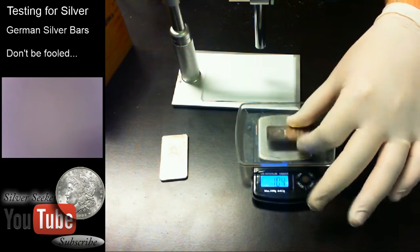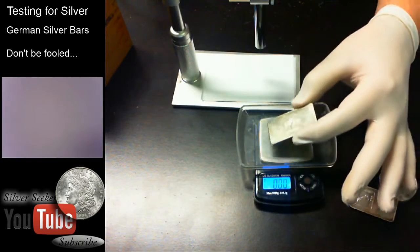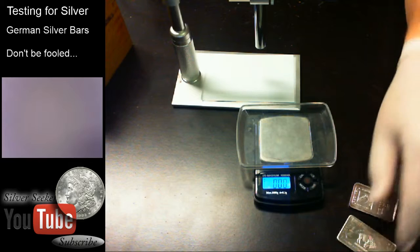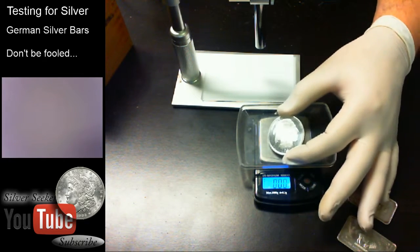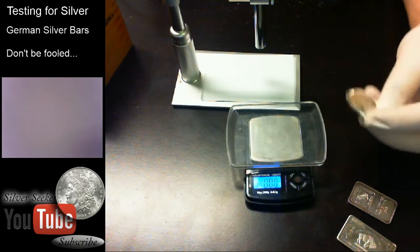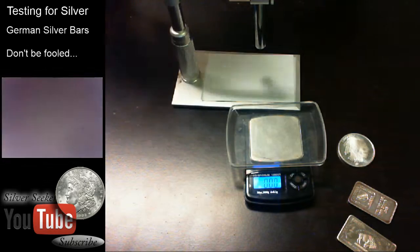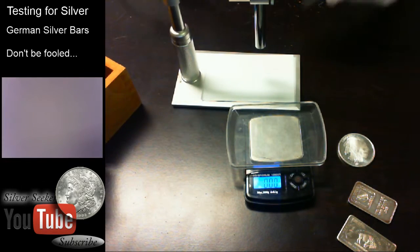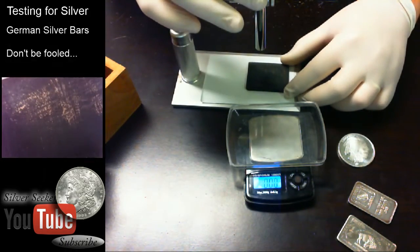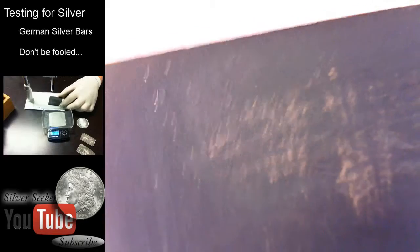1.04 to 1.05 is not your typical variance, so that's semi-suspect — though because it's probably an older bar, that could explain it. And then we have our German silver bar on the scale, coming up 1.12 ounces troy — actually heavier than a troy ounce. The closest we got to a true troy ounce was 1.01 with the Buffalo round. We know that one's real, but we're actually going to scrape it today — just for science.